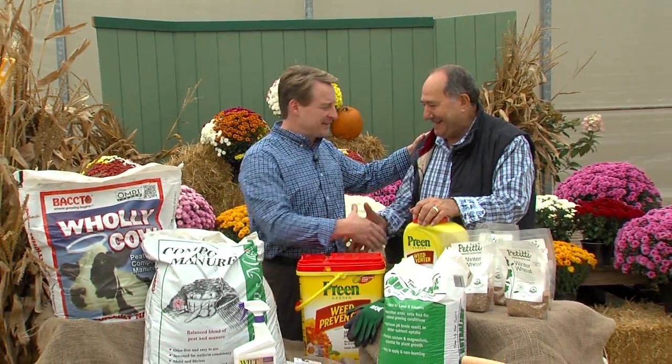So put your garden and lawn to bed by singing a lullaby. Thanks, Angelo. Thanks, Lars.